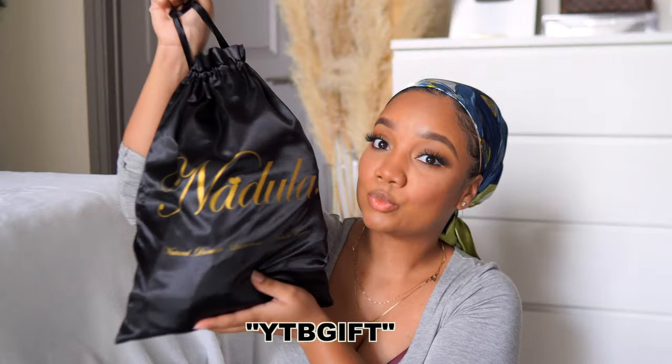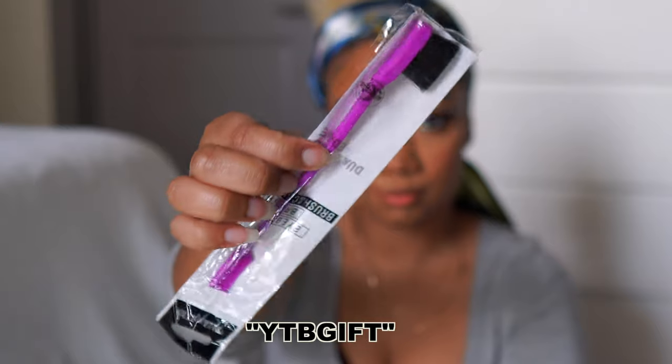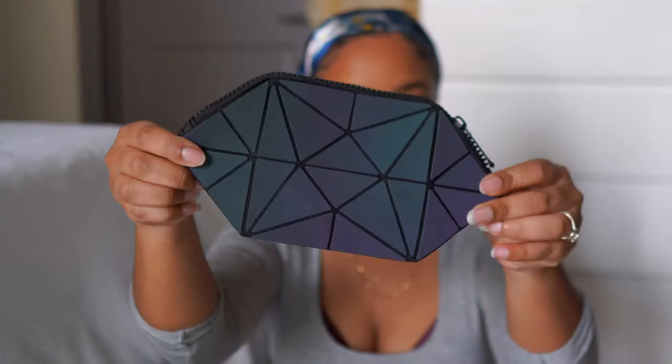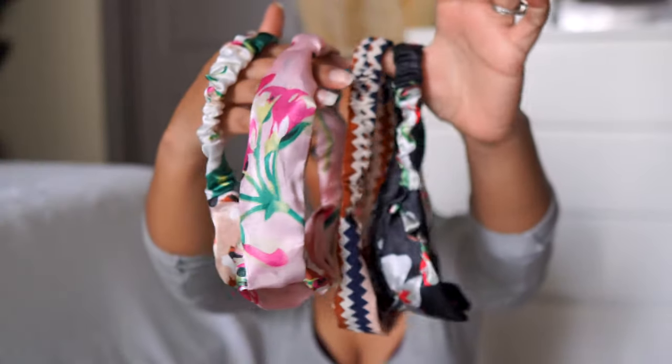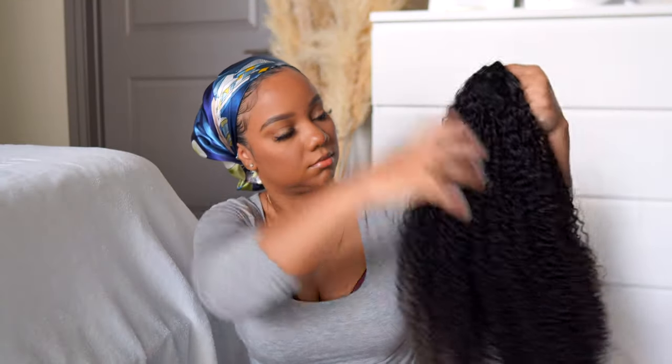So if you use this special coupon code, you're able to get five random free gifts. This is just everything that was included in my bag. I will put that down below in the description box as well for you guys. But this is the unit we are working with today.